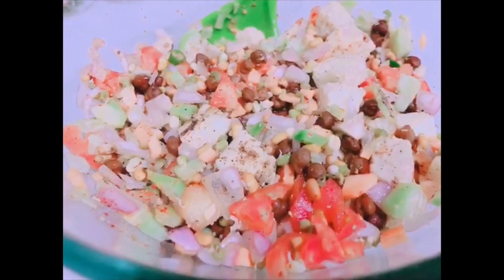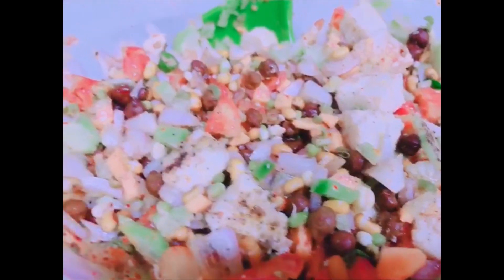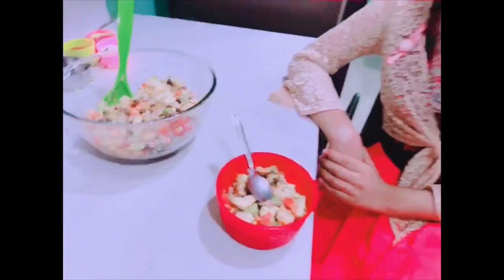This healthy and tasty salad is perfect for weight loss and good for health. Do try this recipe. I hope you find this video useful. If you like my recipe, please subscribe, like, share, and comment on my channel. Bye friends!